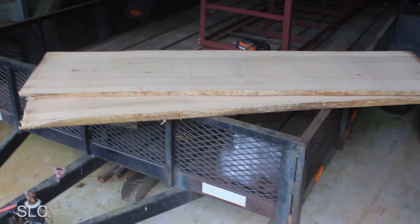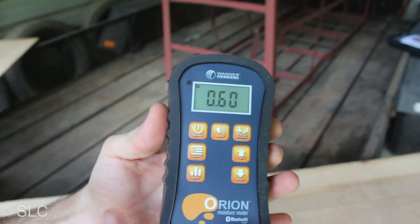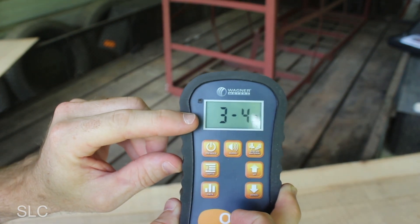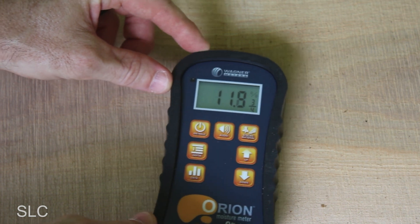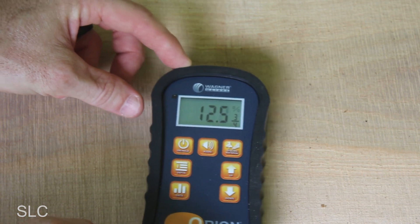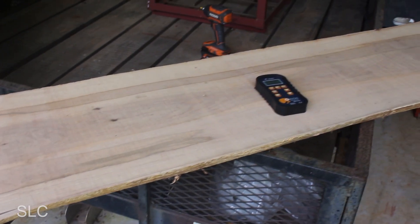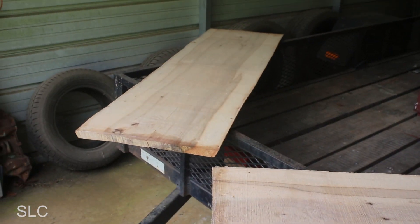I moved both boards under my carport to do the readings. This species is white ash, so the setting is 0.60. I'm setting the depth to three-quarter inch because I'm measuring the two-inch board first. The reading is coming in around 11, just over 12, back down to 11 — primarily between 11 and 12 percent. At 11 to 12 percent moisture, it's still a little on the high side for me, so it needs a bit more drying.